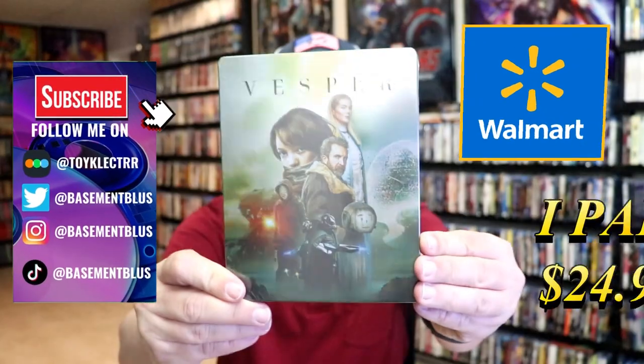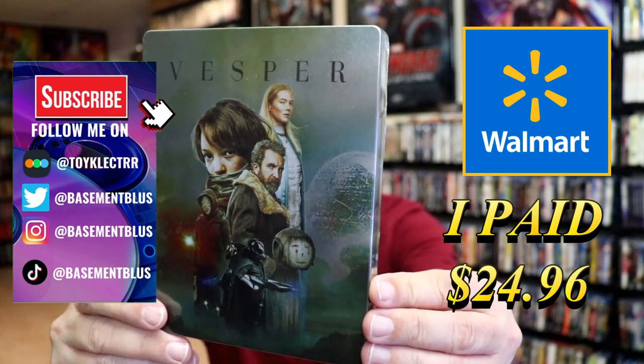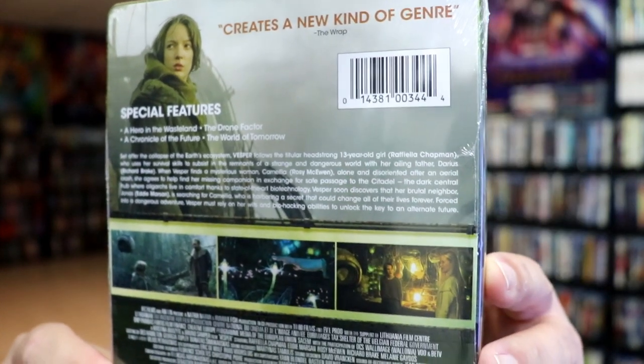So I received my order for Vesper. This right here is a Walmart exclusive Blu-ray Steelbook. Here's the front, and here's the back. If you'd like to read up on it and check out these special features, you can go ahead and pause and do so.